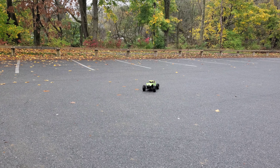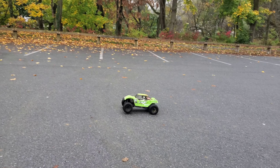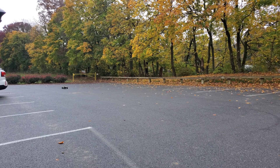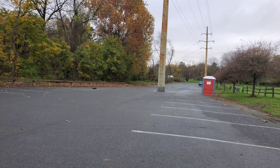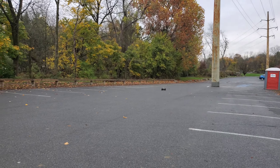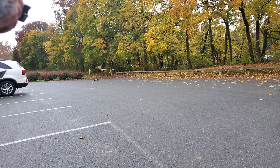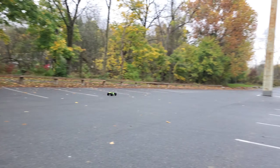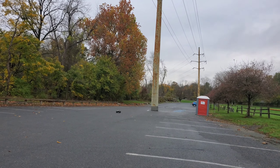I figured I'd do some runs and dry it off. You can see what it's like — it's wet. It's a buggy, so you've still got to slow it down before you turn.